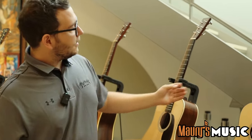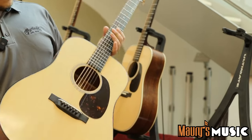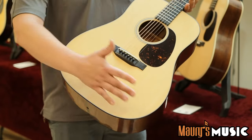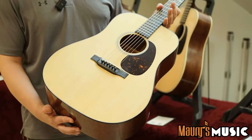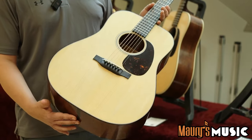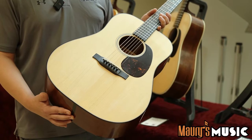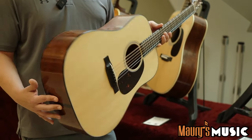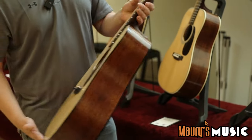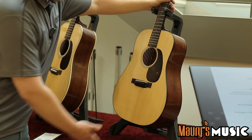And its counterpart, the D18 Authentic 1937 VTS. Same body size as the D28 — cinched in and a little bigger at the lower bout. Mahogany back and sides, Adirondack top. Both of these guitars are wonderful for picking, strumming, bluegrass — a powerhouse for whatever you want. Nice big authentic neck. Either one of them wouldn't steer you wrong.